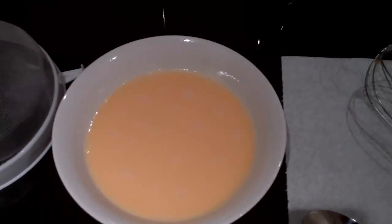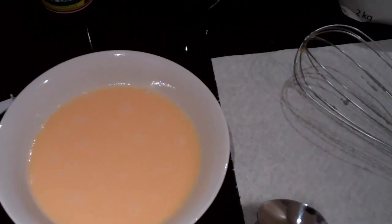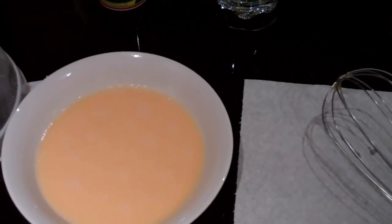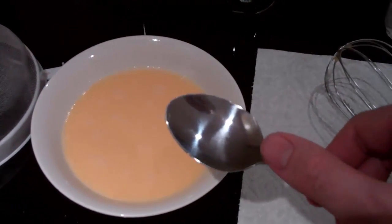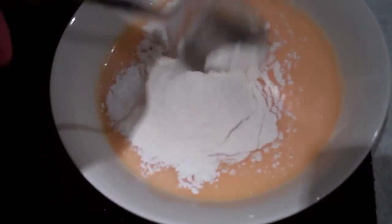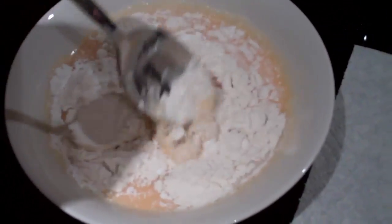Once you've whisked the egg, the next step is to put in one level tablespoon of corn flour and two level tablespoons of plain flour. It's a good idea to sift these just to make sure there's no lumps in the egg, otherwise it will make lumps in the custard. If you don't know how big a tablespoon is, this is technically a dessert spoon, but if you use slightly more than one of these, that will be enough. Once you've mixed it in, just make sure there are no lumps at all — that's really important. If you get the lumps out now, it makes it much easier later.